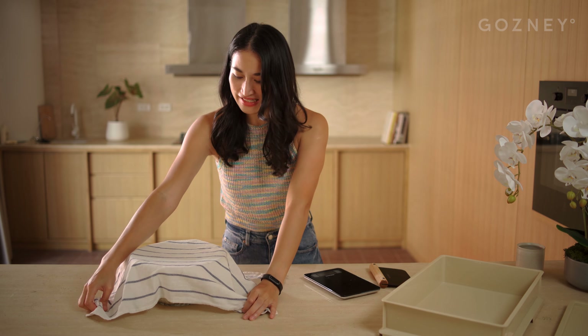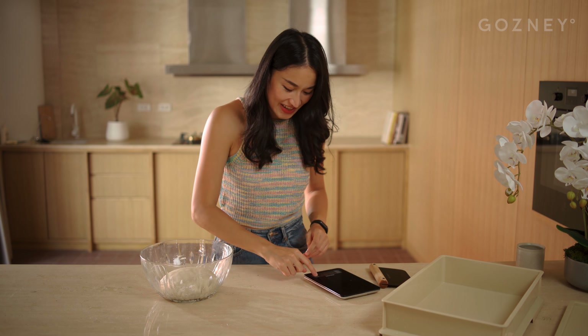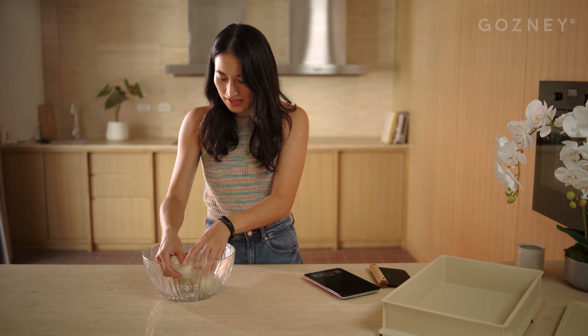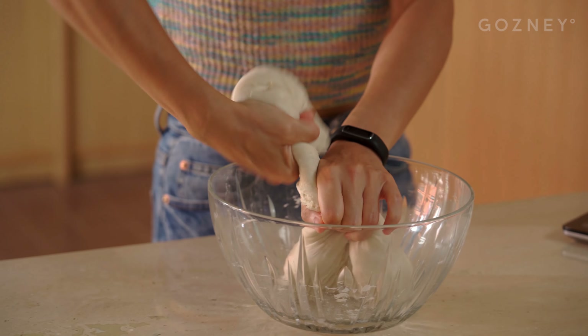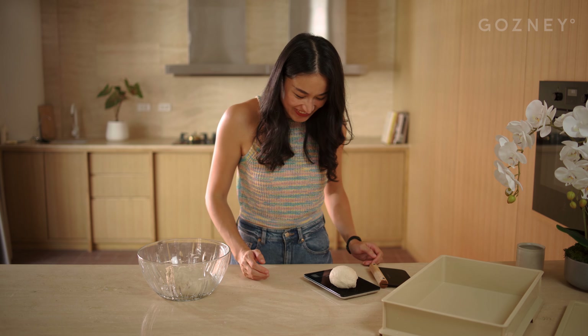It's been 45 minutes and our dough is looking ready for balling. If you're a bit scared of sticky dough, all you have to do is wet your hands and the dough won't stick at all. For our home oven pizza, we're going to use the cast iron method. Depending on the size of your cast iron, it won't be as large as the pizza you can make in the rock box, so I recommend going with a 220 gram dough ball. Let's get 220 grams of dough out of the bowl — 224, let's go with that.